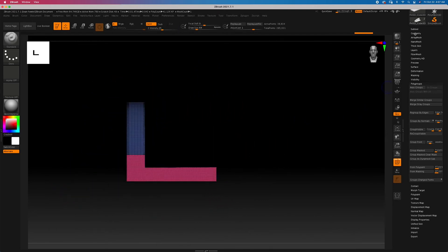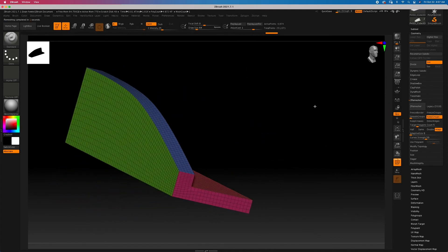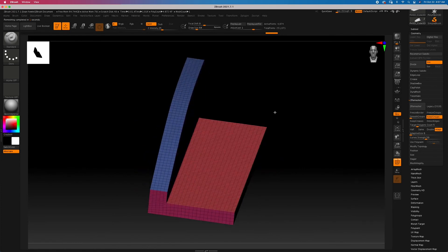Now let's go through Geometry and run ZRemesher again. As you can see we get something a little bit cleaner because that line gave us a nice clean split. If you see a little waviness, just hit ZRemesher one more time — it will give you something clean. I always like to hit ZRemesher a couple of times to get a nice result like that.